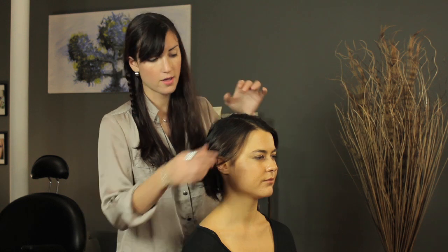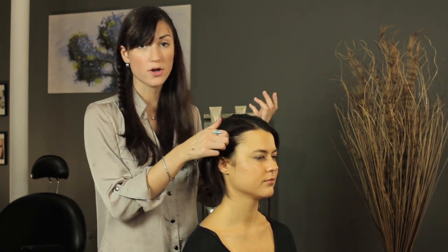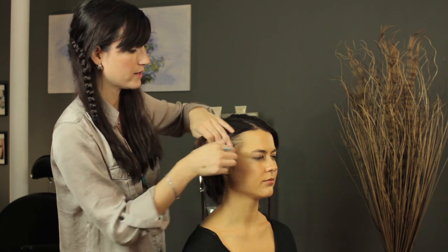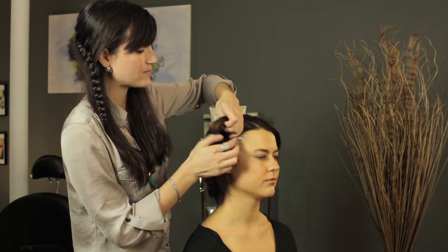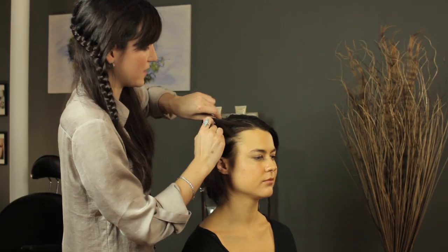We're going to start on the smaller side of her part, or if you have a middle part you can start in the middle — however you like. Grab a section of the hair like you would for a regular French braid, split it into three pieces and start braiding.